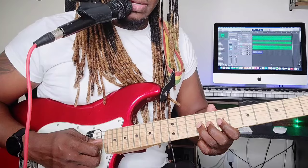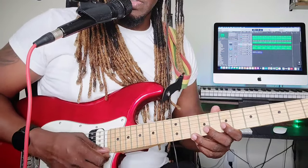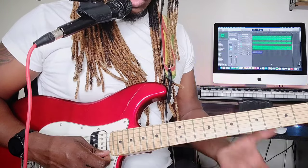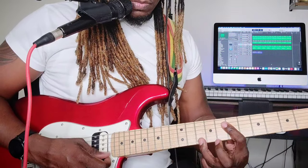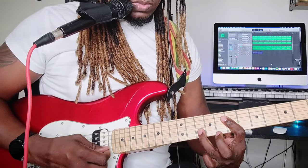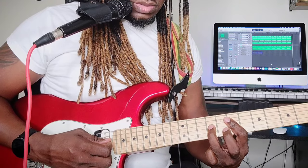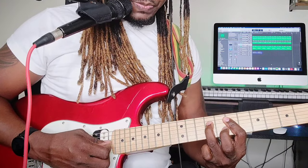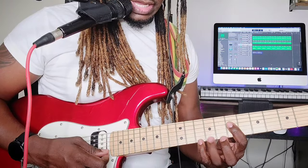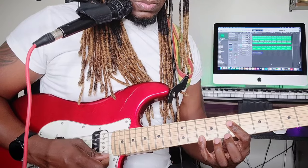Then you repeat on that ninth fret. I'm going to zoom all the way in and go slow. Let me use the pinky finger — my bad.